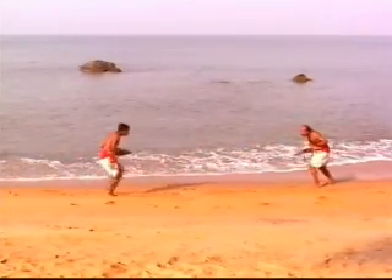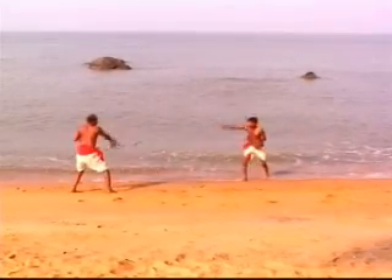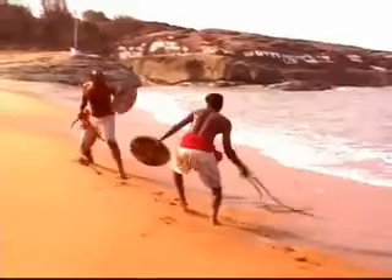One cannot handle this unless he has mastered the body control exercises. A warrior uses this weapon in a mass encounter.